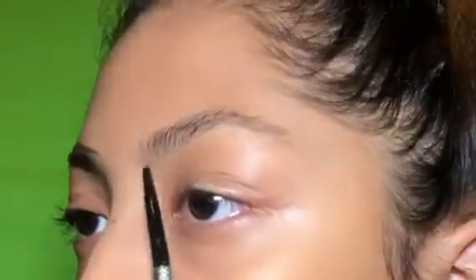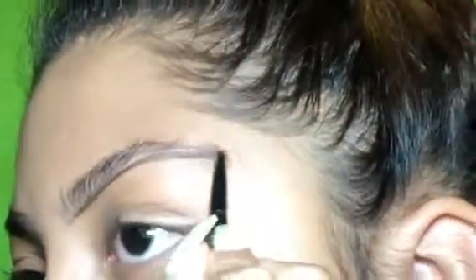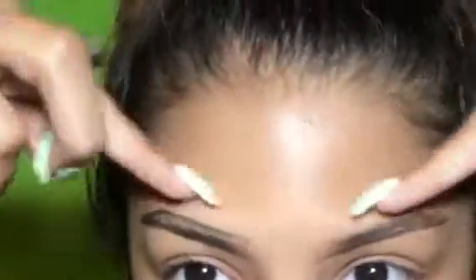Next you want to repeat the same step on the other brow. Usually our eyebrows are two different shapes, so you're going to try to find your way around it and figure out what shape works for you. I try to make it as identical as I can. When you get to the top, you're going to want to line it up and try to make it the same exact height.